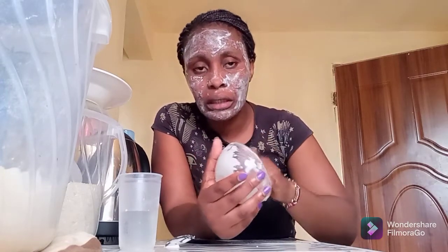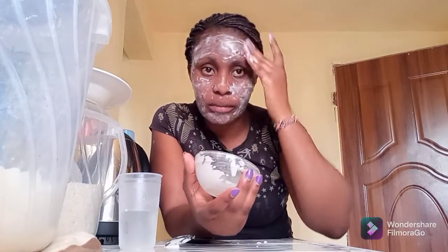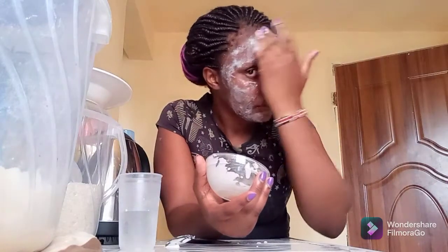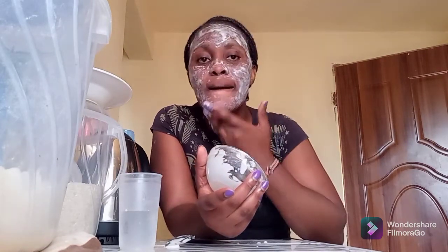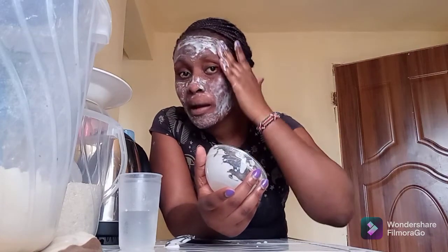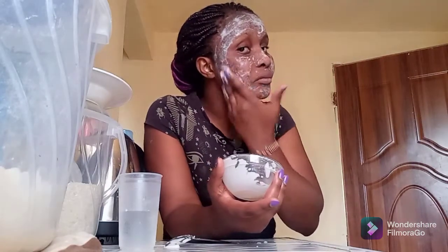I have formed a paste that is a bit thicker — I didn't want it to be too viscous. It is a little thicker so that it can stick on my skin. During the process it acts as a scrubber, then after it has dried up it forms a mask which is a bit harder.